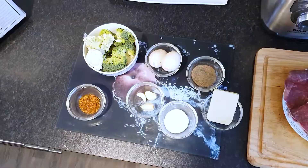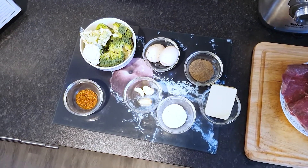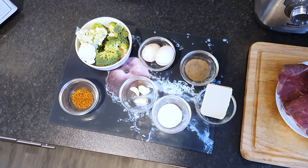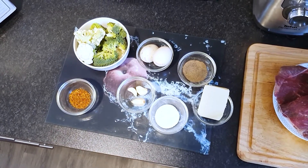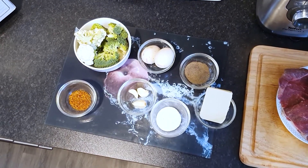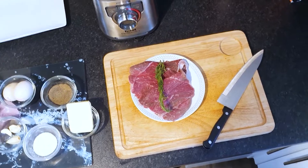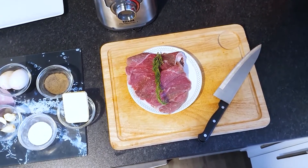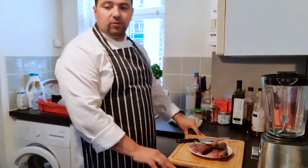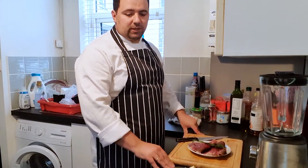So the ingredients: I have some broccoli and cauliflower, two eggs, salt and pepper, fresh garlic, and some steak seasoning — because today we're going to do a steak.